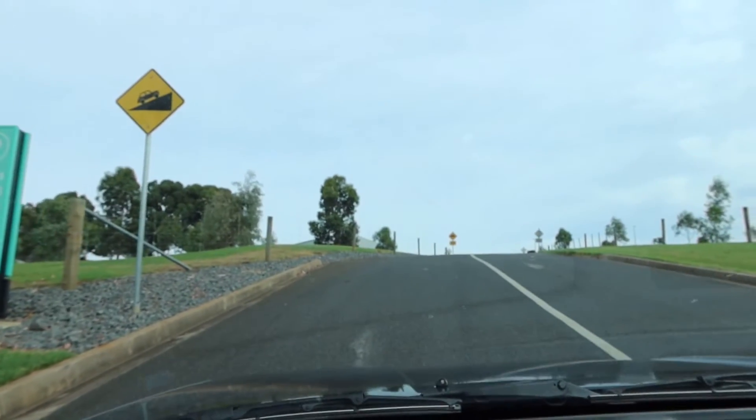You can pull up on a decent gradient, get on the throttle, and it'll just take off no dramas. Just in second gear it pulls straight up the hill.